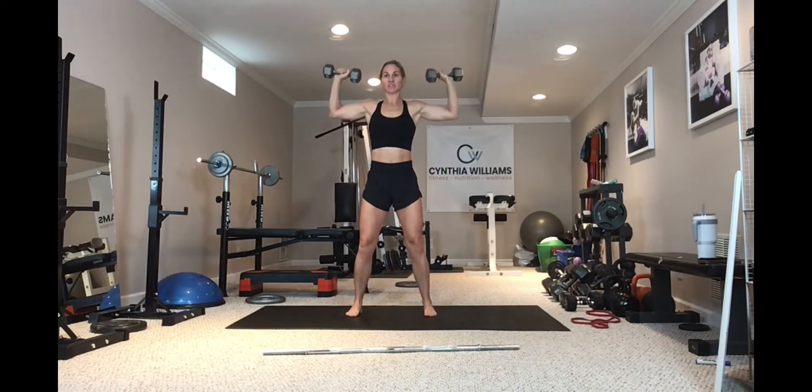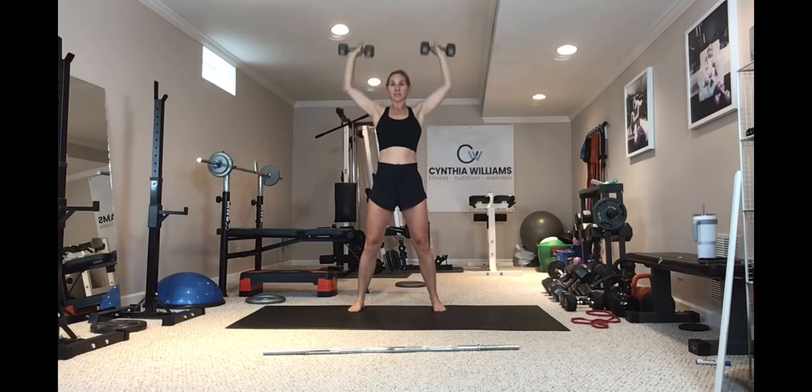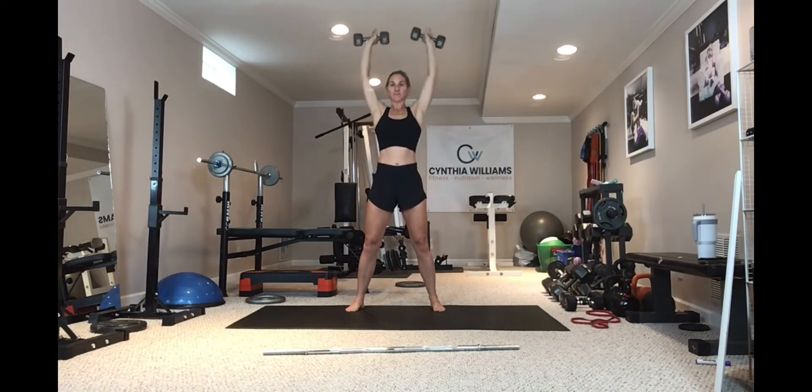Knees are soft, pelvis is tucked, elbows are wide. Drive up, and at the top I'm not going to squeeze together — I'm going to stay wide and press right here. The goal is to come back to 90 degrees and not lower down if possible. If you need a small rest break, that's okay, but the range of motion should be out wide and press — not dropping below that. So there's your military press.